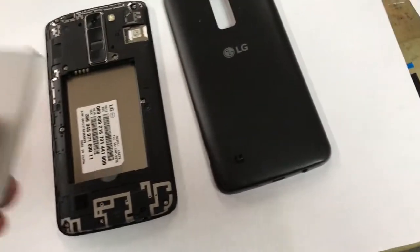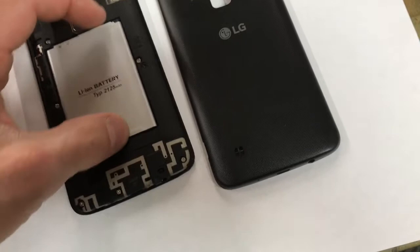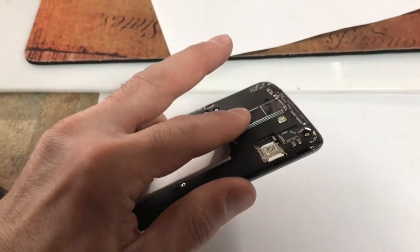Take out the battery, put it back in, then press down the power button and the volume down key at the same time.